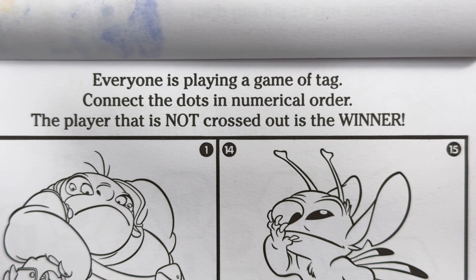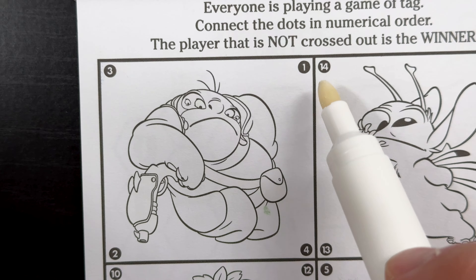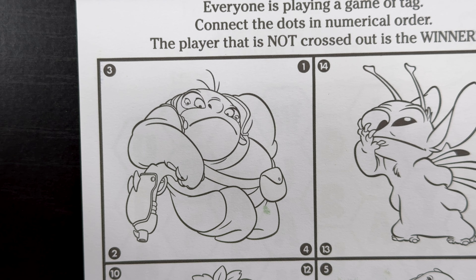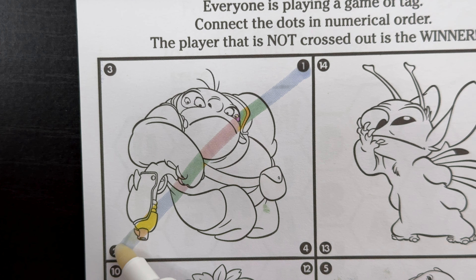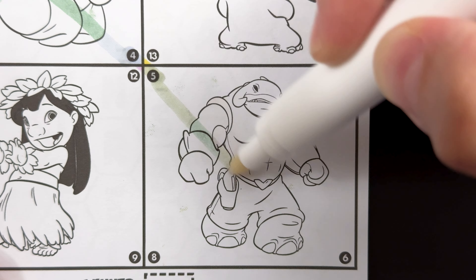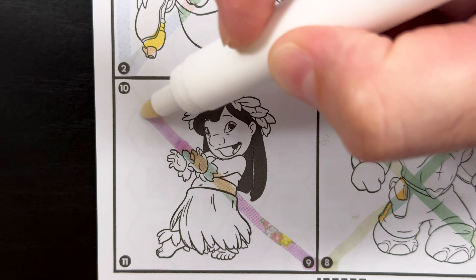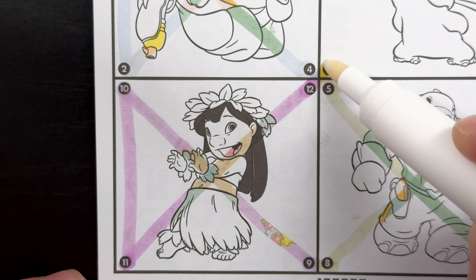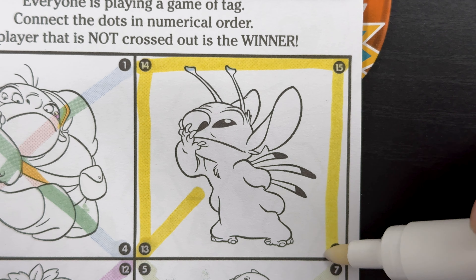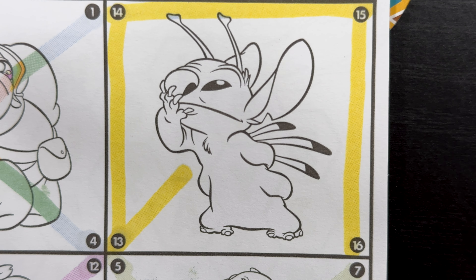Everyone is playing a game of tag. Connect the dots in numerical order. The player that is not crossed out is the winner. So we're going to start right here at one, and then we're going to count up to the last number, which looks like it's 16. Can you count up with me? One, two, three, four, five, six, seven, eight, nine, ten, eleven, twelve, thirteen — oops, wrong way — fourteen, fifteen, and finally, sixteen. Stitch is the winner.